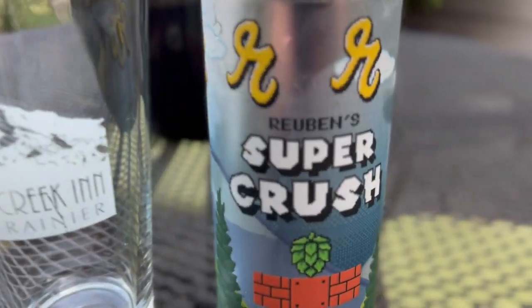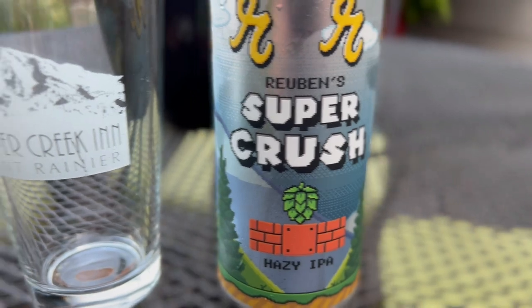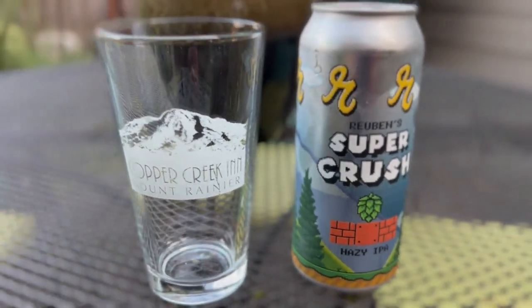It's called Super Crush from Rubens Brewery, and they are from Ballard, Washington. I don't know, it just looked really good — I loved the conversation they were having about the beer. So let's try this frothy IPA — it's a hazy IPA — and see what we think.